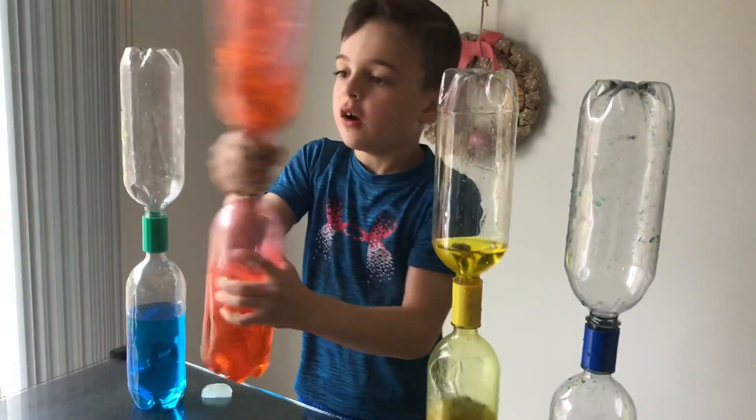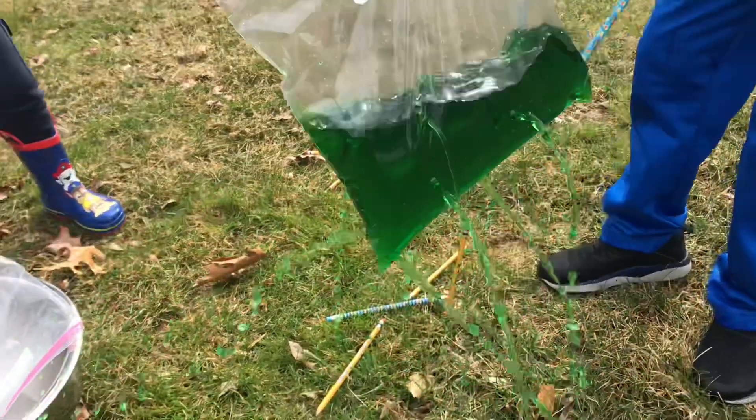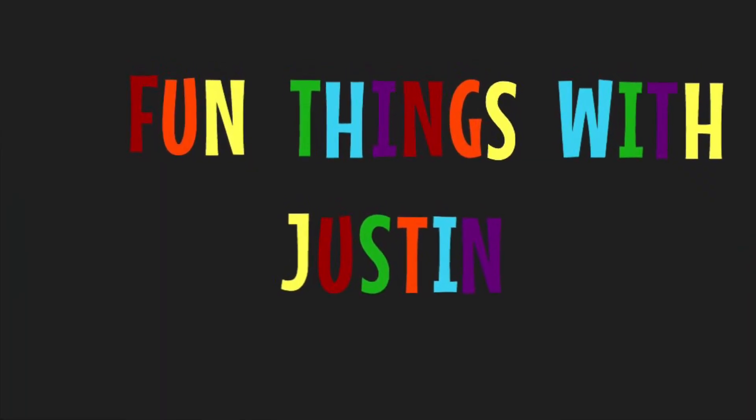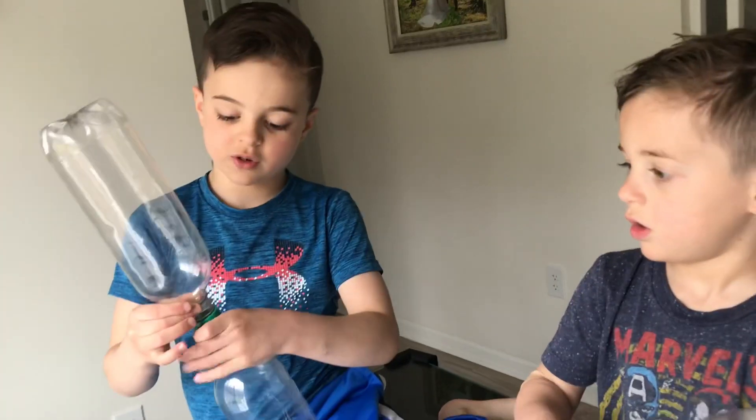Tornado in a bottle! Hi guys, welcome back to my channel. Today we're going to be making tornadoes with soda bottles.